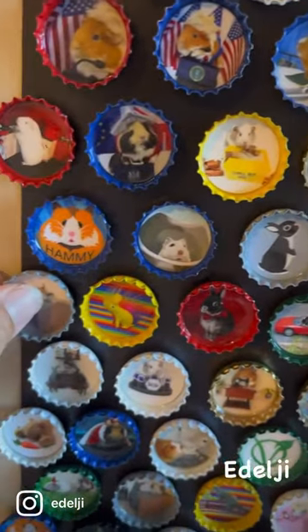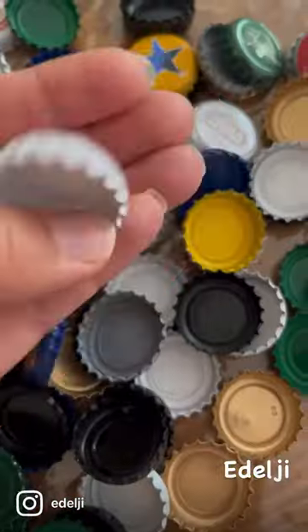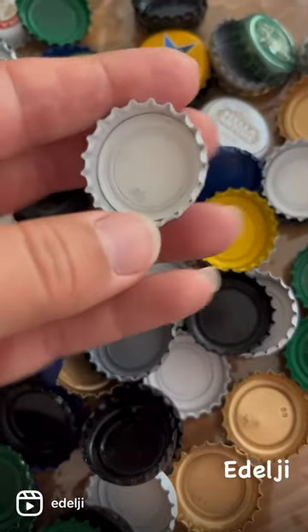I'm going to show you how to upcycle bottle caps and turn them into magnets. First of all, you'll need to clean your bottle caps.